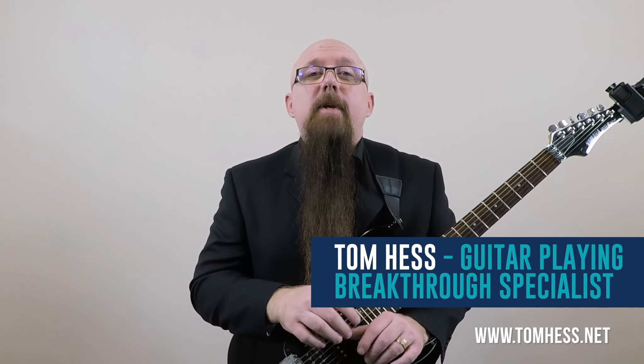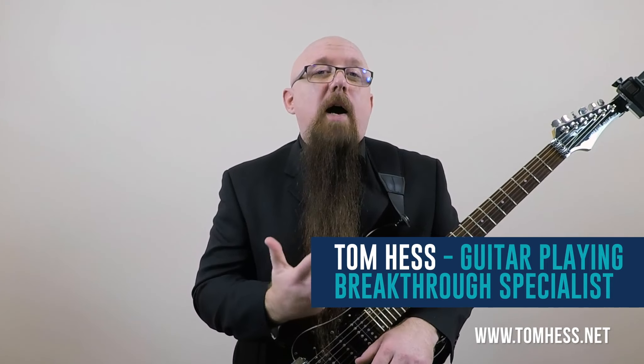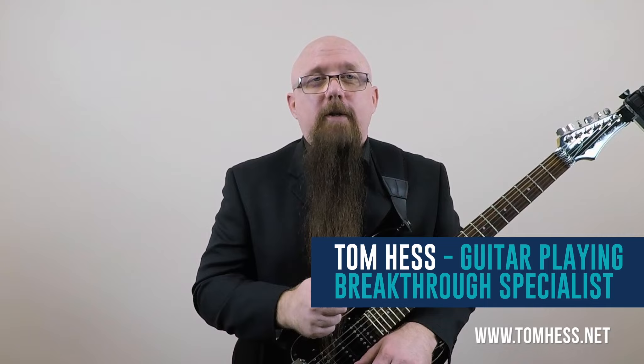To improve your phrasing immediately, use the tips that I'm going to share with you in this guitar solo lesson video. I'm Tom Hess, and today I'm going to give you guys a big guitar phrasing tip by showing you how to apply rubato to improve your phrasing.